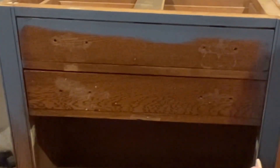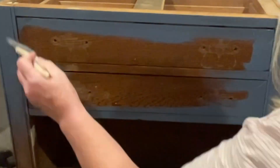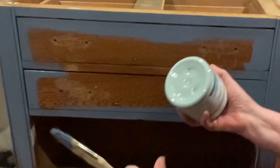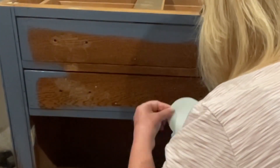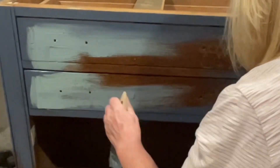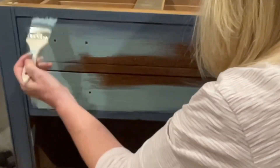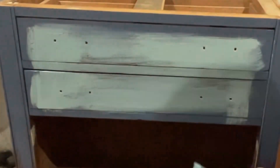Here I'm painting using Admiral Blue, one of the beautiful new chalk style paint colors by Paint Couture. I'm going around the outside edge of the drawers and the frame with this color. Next I've grabbed Angel Eyes, which is a lighter blue — also a chalk style paint — and I'm going through the center of the drawers with that color to give it sort of a highlight.